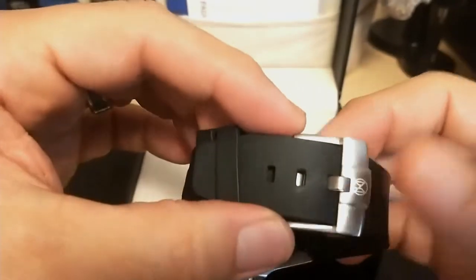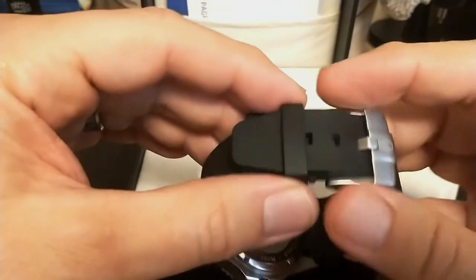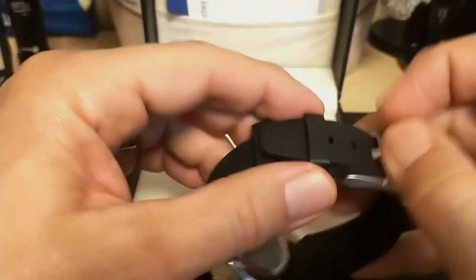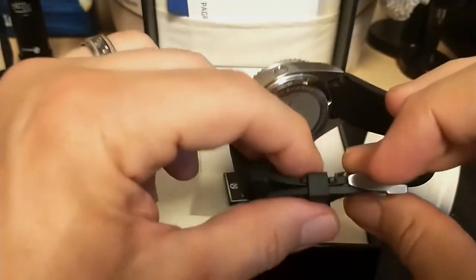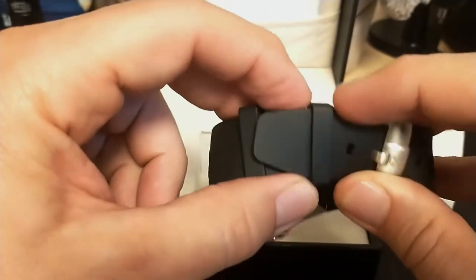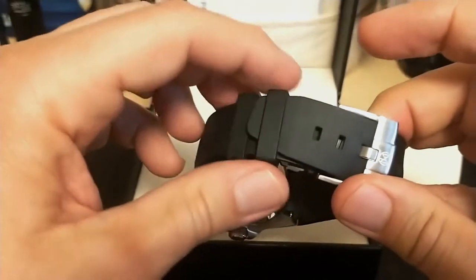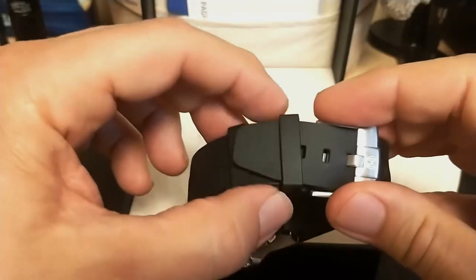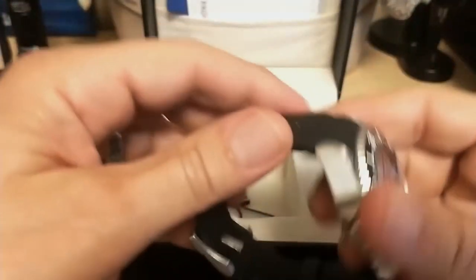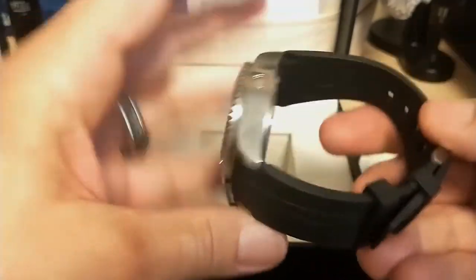I like to put a deployant clasp on my leather straps, but I don't really see any point for a rubber strap since you're not going to wear it out flexing it. This strap does have little nibs to keep the first keeper in place, but they don't work the best — it's pretty easy for the keeper to slide out.